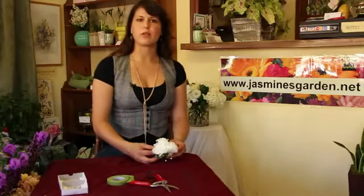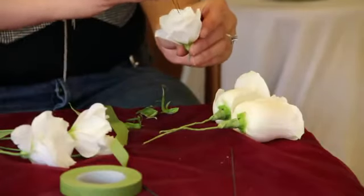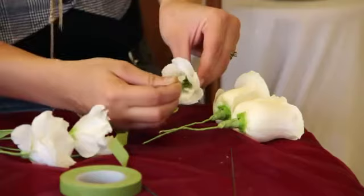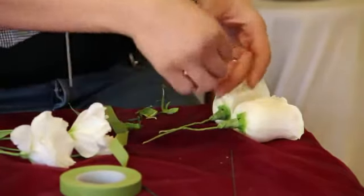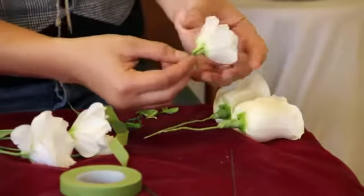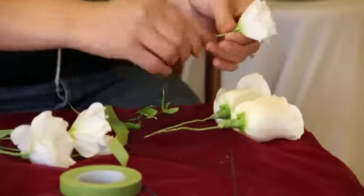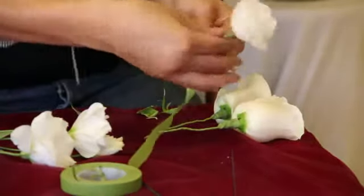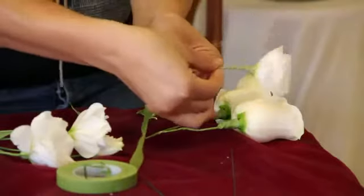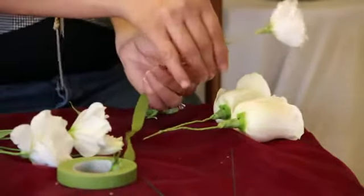I've done that for both of the roses. I will be using three blooms of the lisianthus, inserting the wire through the center of the lisianthus and bringing the wire to the end, securing it by twisting it at the bottom ends of the stems. I finish it off again with the green floral tape, tightly wrapping it, making sure that the wire is very secured into the bloom.